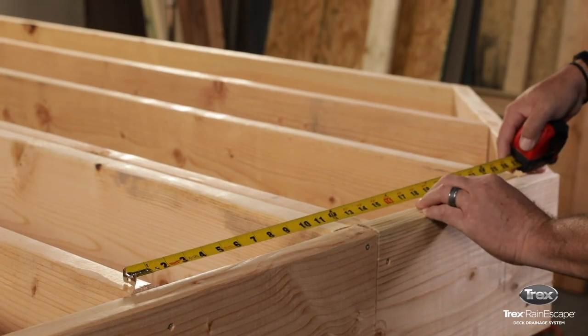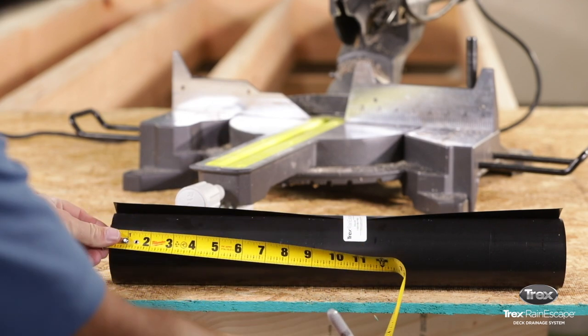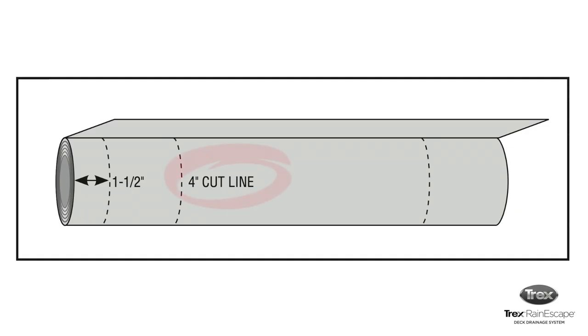If you're installing the system 12 inches on center, measure and cut 4 inches off the width of the trough roll on the side that has the 1.5-inch score mark.